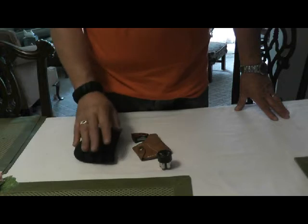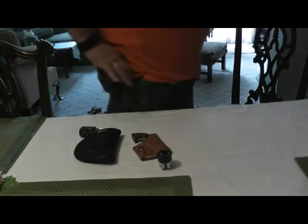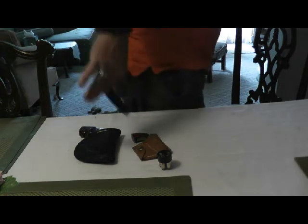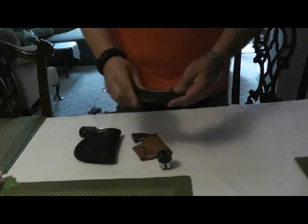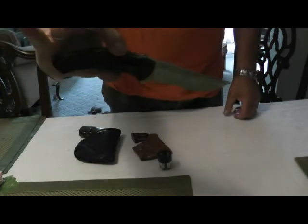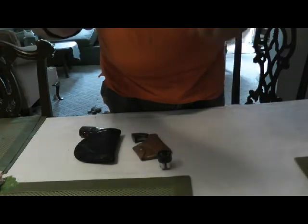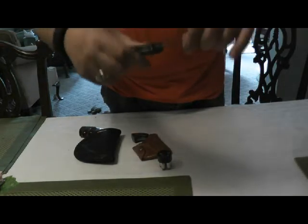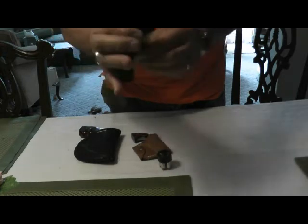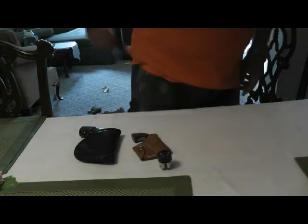Right in my back pocket is my Kershaw knife, and I love that knife — I use it all the time. My Kershaw, right in the back pocket.